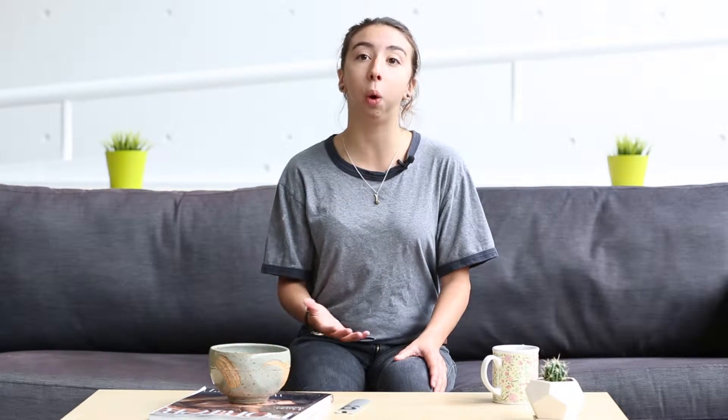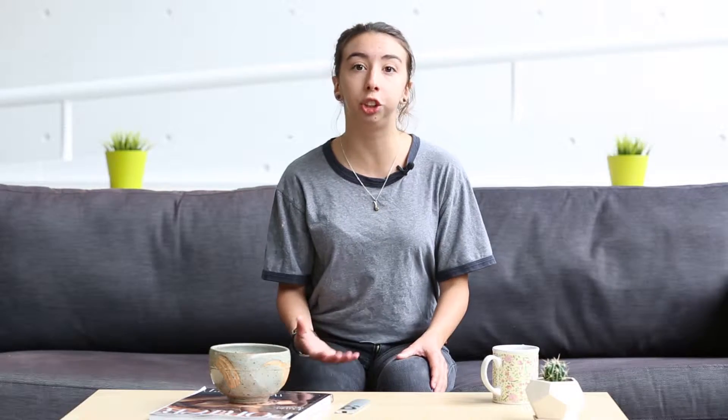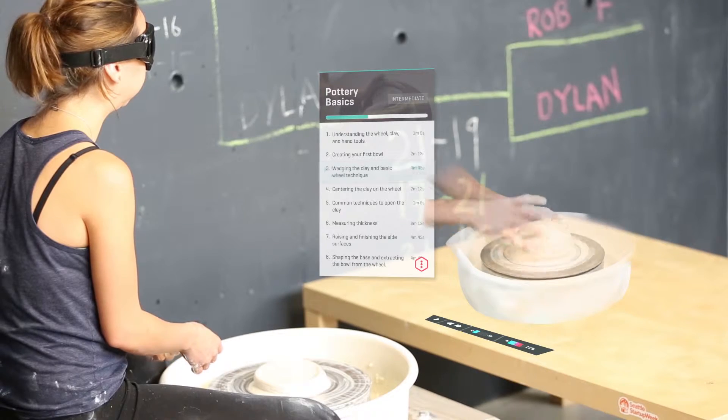Just say play or pause or next, or if you miss something and need to see a step again, just say go back and it repeats just like that.